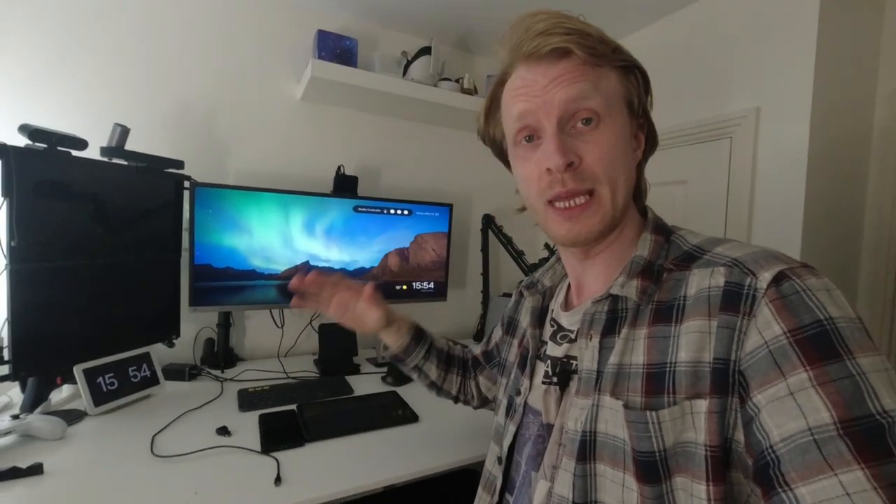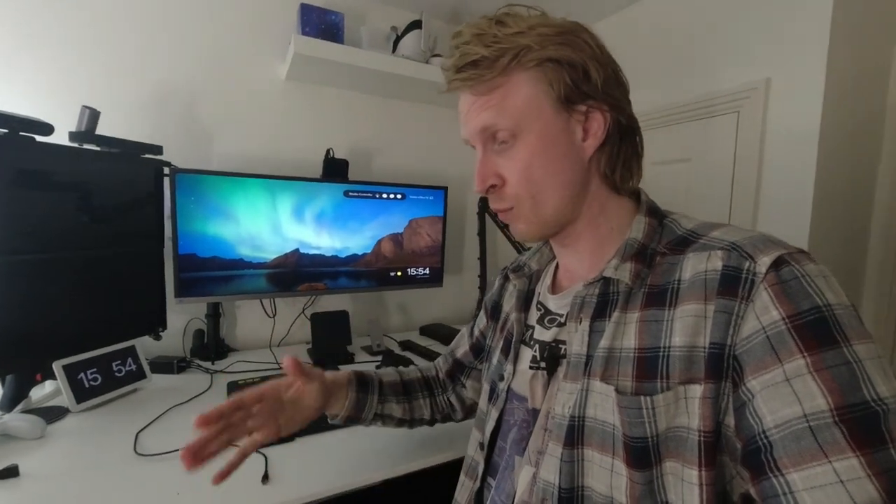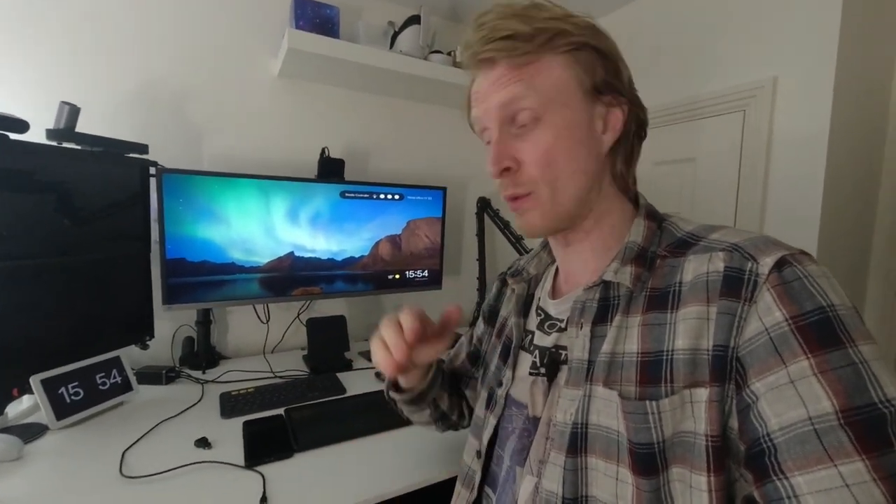We're going to try to investigate exactly what you need, what kind of gadgets, equipment and etc. you need to get Samsung DeX wirelessly being pushed from your Galaxy device to a Chromecast. Let's begin.